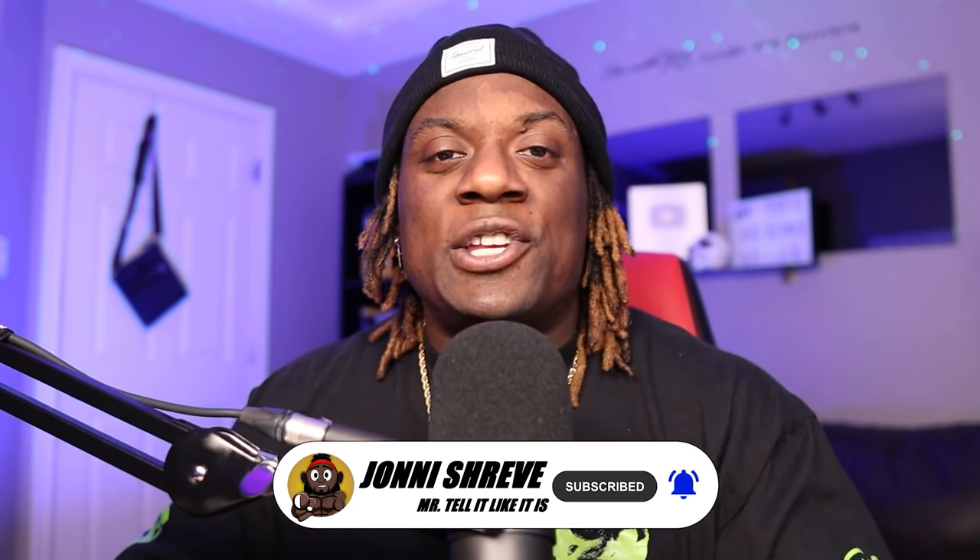A lot of you guys will watch this video right now but not subscribe. So make sure you guys hit the subscribe button. If you liked the video, hit the like button as well and the notification button so next time I put a video up, you'll be the first ones to get it.